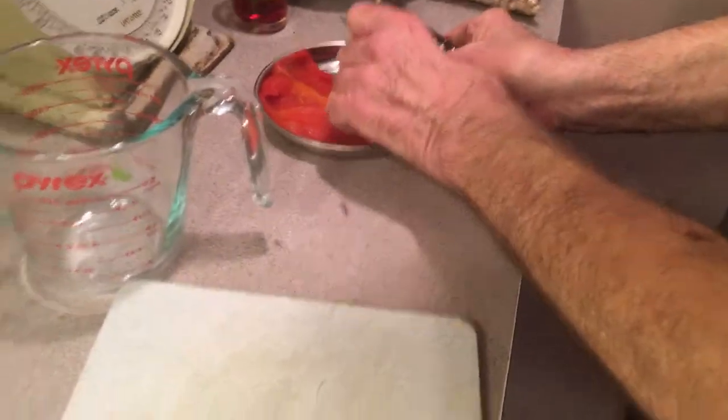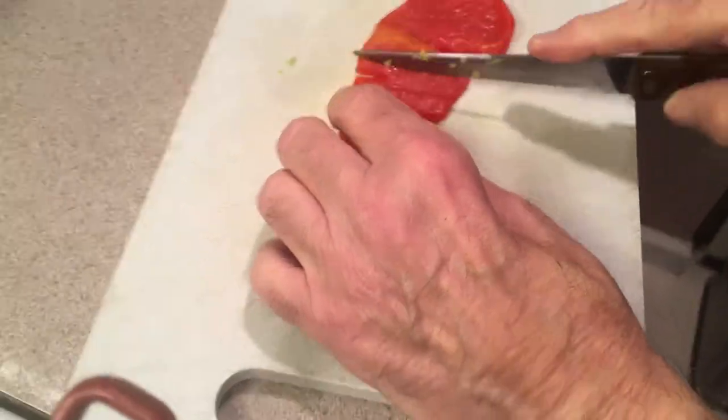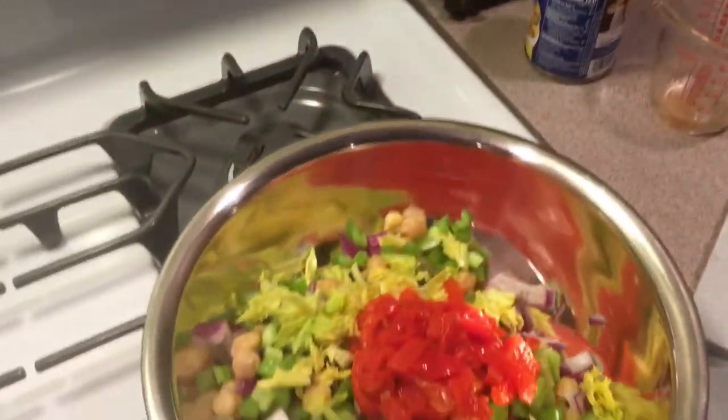It's real simple. And then you have your red pepper. I had to cut this up. We got about three quarters of a cup of red pepper too — and that's kind of the whole caboodle.